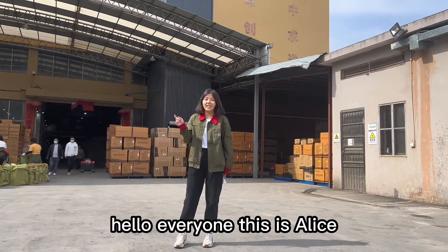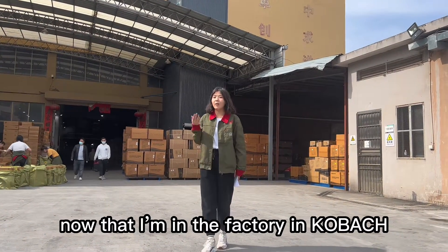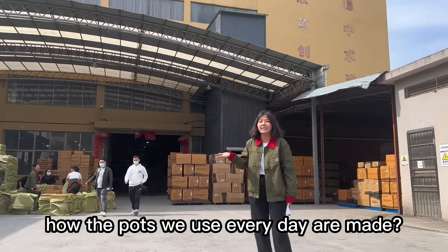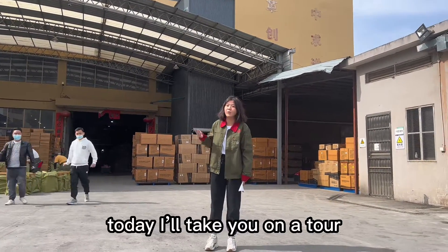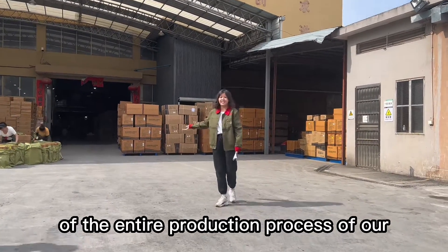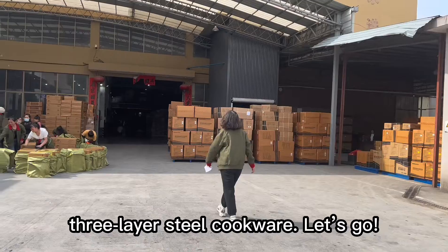Hello everyone, this is Alice. Now that I'm in the factory in Quebec, are you wondering how the plates we use every day are made? Today I will take you on a tour of the entire production process of our 3-line steel cookware. Let's go!